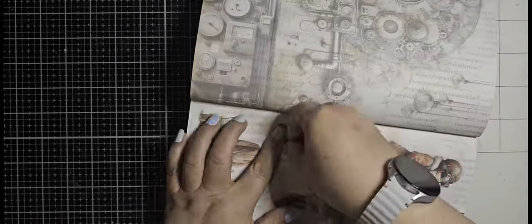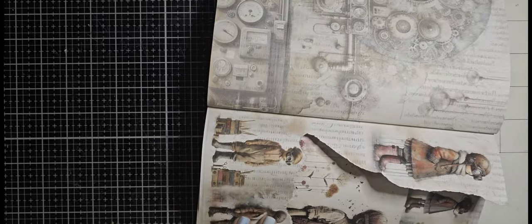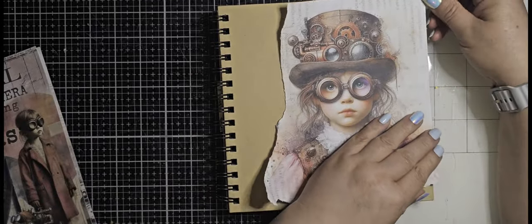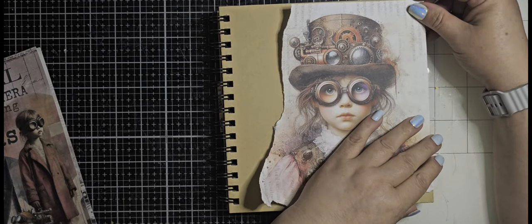Hi, welcome back to my channel. Today I'm going to alter the cover of my new journal book, scrapbook, however you want to call it.